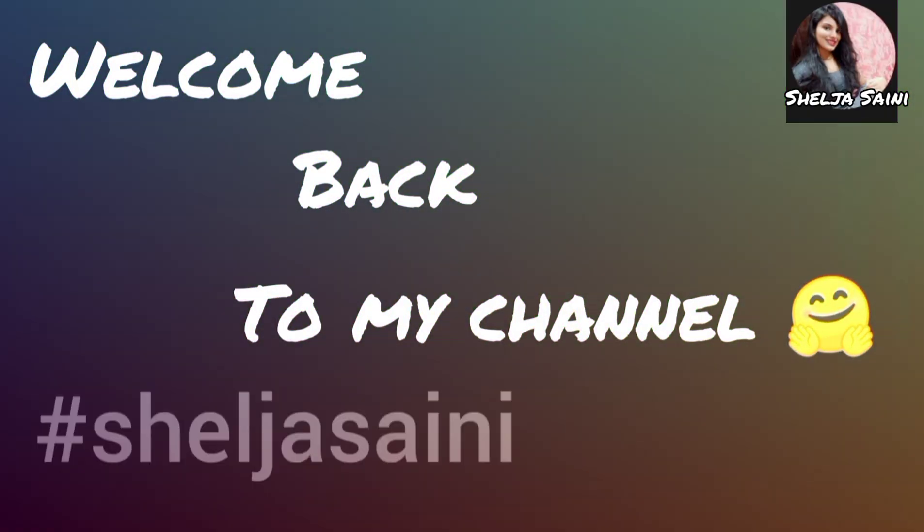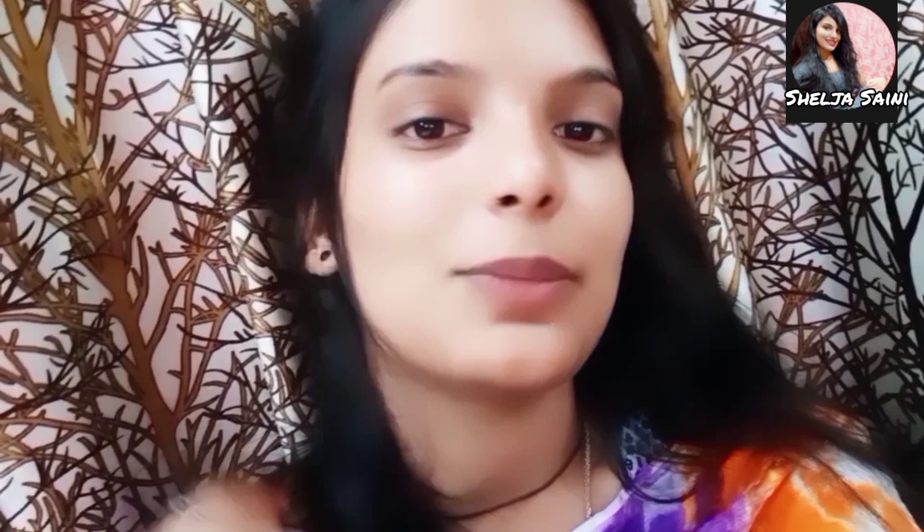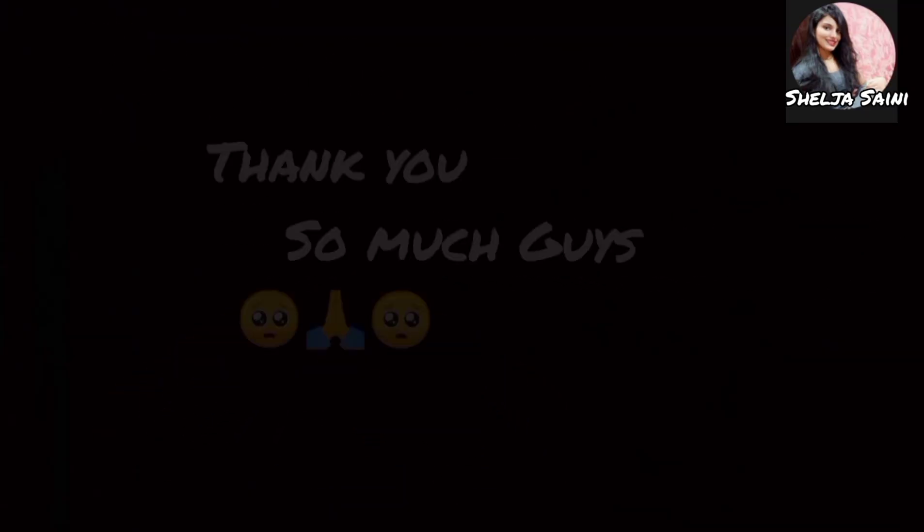Hello everyone, welcome back to my channel! Today I had to create a wedding look, so I made this video. I don't know how to do makeup, so I can say I am a beginner and I will try to tell you. If you liked the video, please like, share, comment, and subscribe to my channel so you can get notifications first. Thank you so much for coming to my channel — let's get started!